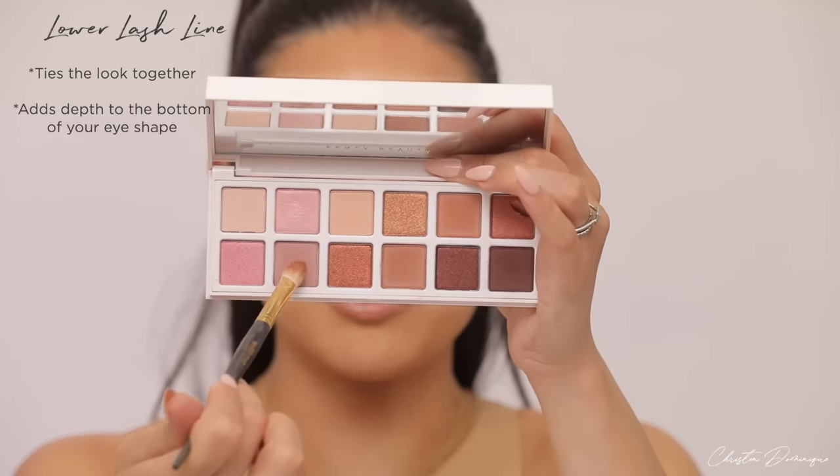This is actually the last step. Take the crease brush — it'll have both the crease color and transition shade mixed on it — and sweep it right underneath your lash line. This ties the entire look together and completes your eyeshadow look. Match it to the end of your eye look and you now have a completed eyeshadow look. All you have to do is pop on some mascara — and if you really want to make it stand out, throw on some lashes.